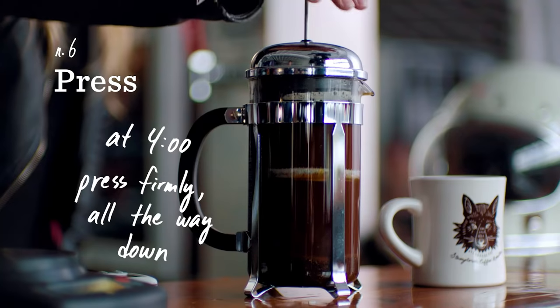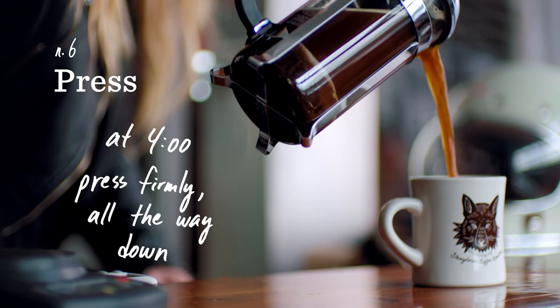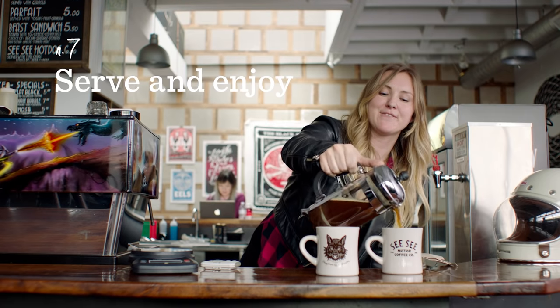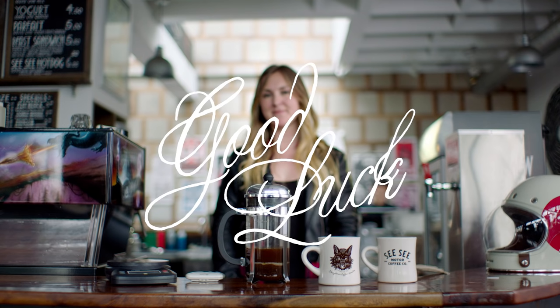So at four minutes, you're going to get ready to plunge the press — my favorite part. Serve it up. Luckily you've got enough for you and one for your friends. And that's how you make a killer cup of French press. Good luck!